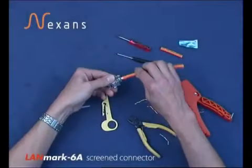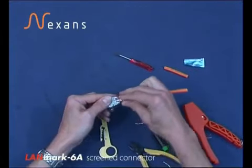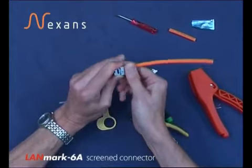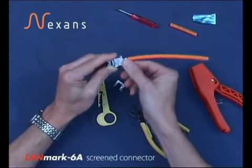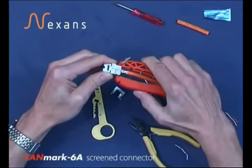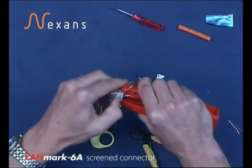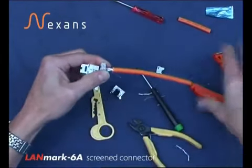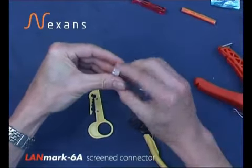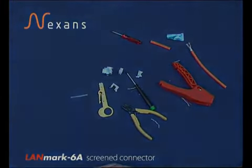To remove the connector for reuse should it need to be re-terminated in case of a wire map error: remove the rear accessory, slide off the back fitting, then insert into the handles of the comfort tool picking up the location slots, and gently remove the assembly. The back fitting can then be removed from the cores for reuse, and slide off the circle for reuse.